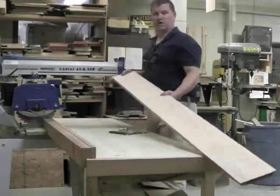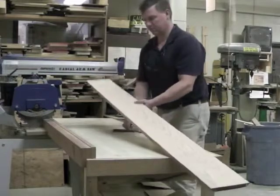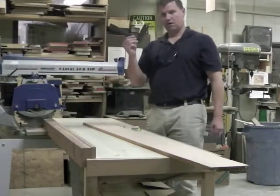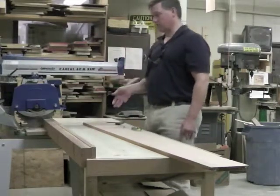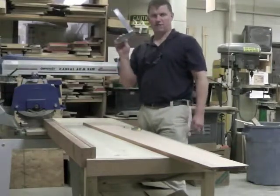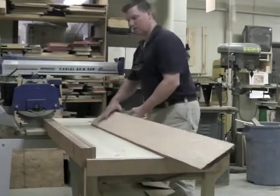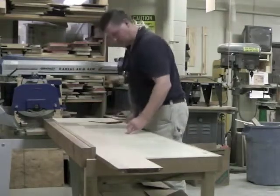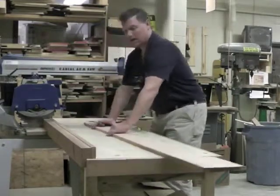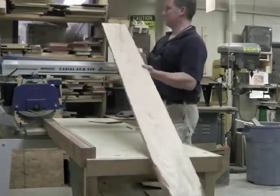I'm going to cut the board that I planed in video one to my convenient length. Items you're going to need: tape measure, pencil, and possibly a square. When using a radial arm saw, you'll want to put your mark at the top edge, and that edge is going to be against the fence. Always start measuring from the better end.